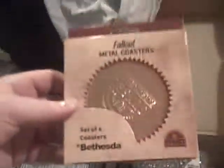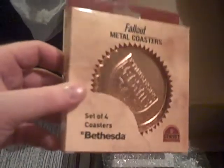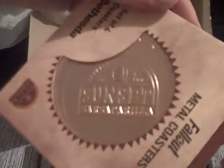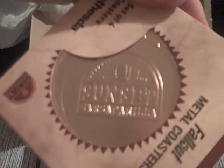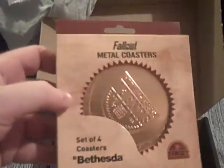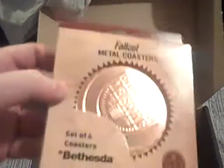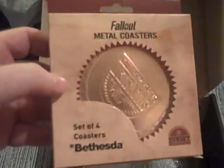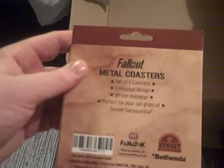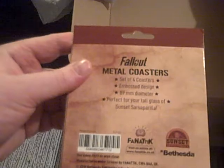Next is something actually quite convenient — I was just thinking I need some new coasters earlier today. So we've got four metal coasters. They say on them Sunset Sarsaparilla. This sort of bronzy colour, I guess. I'm sure it's very badly reflective on the video. Four coasters, 89mm in diameter. Perfect for your tall glass of Sunset Sarsaparilla. Anyway, some coasters — nice enough.